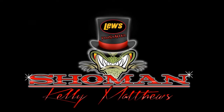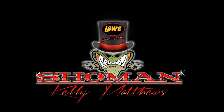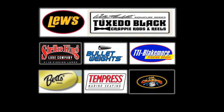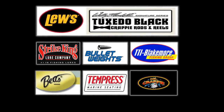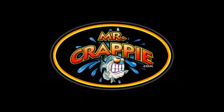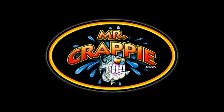Hey guys, welcome to the show. Today pro staffer Kelly Matthews will be showcasing some of his proven crappie catching techniques. Come along as we showcase some of the best crappie fishing products on the market from Lure, Strike King, TTI Blakemore, Bullet Weights, Betts, and Tempress Marine products. So get ready as we hit the water and go after some slab size crappie, showcasing Mr. Crappie products on some of the best lakes across the country.